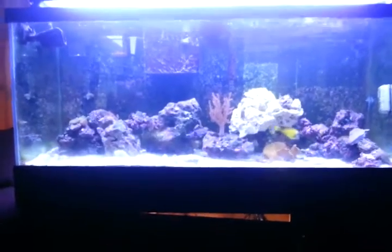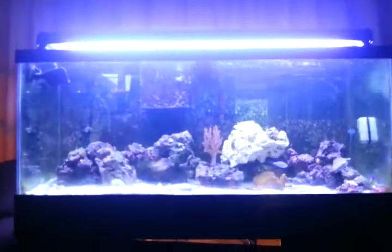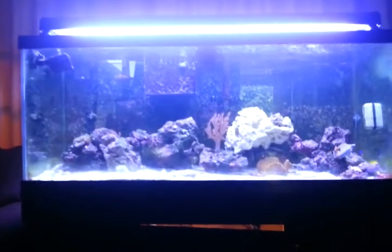What's up YouTube? Today I'm going to be showing you guys my algae scrubber. I just set it up yesterday and hopefully I'm planning to get rid of some of this nuisance algae I have in the tank.